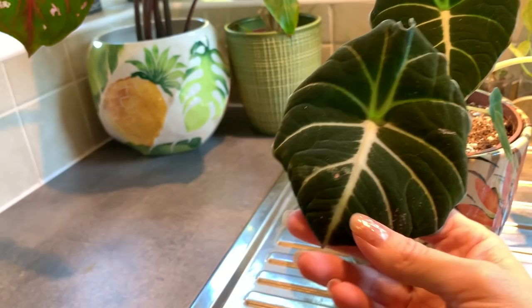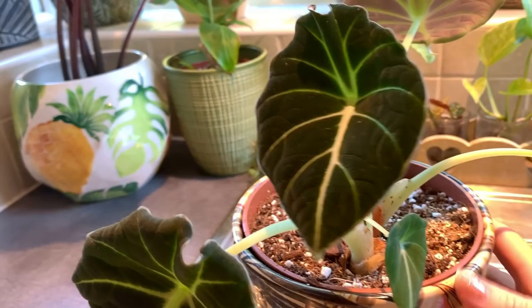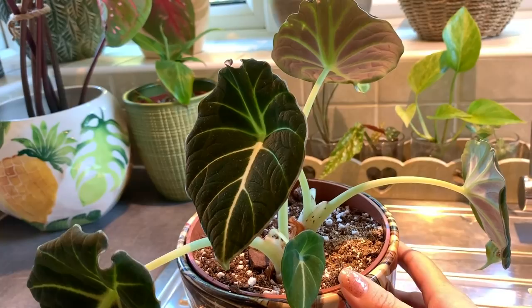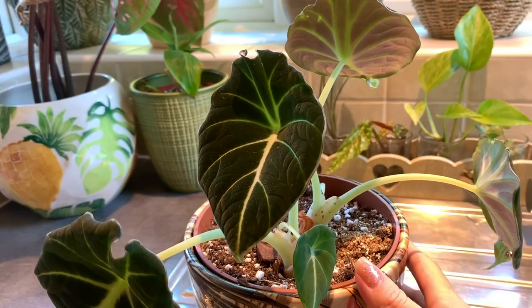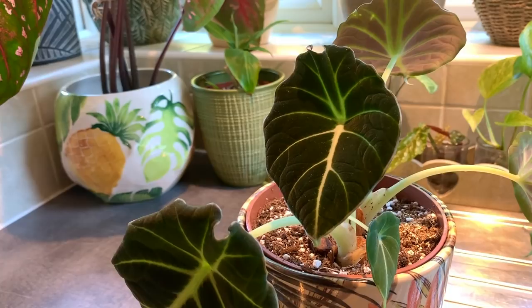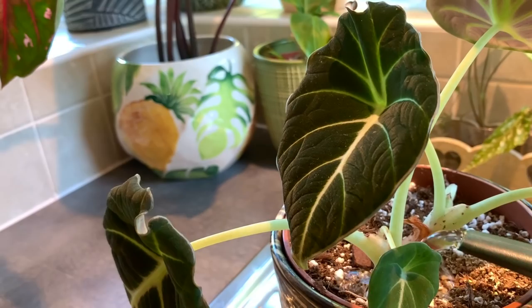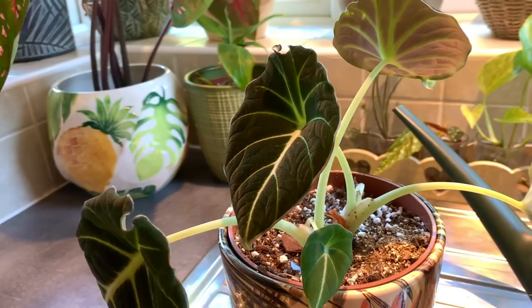This leaf's looking slightly curly but I think I'll leave that one for now - I think that will be okay. I'll give it a little bit of water. I tend to water my plants little and often rather than giving them a really good soak and then leaving it for a bit longer - it's just the way I've always done it. Literally just giving it a little water, no fertilizing now as it's coming into autumn.